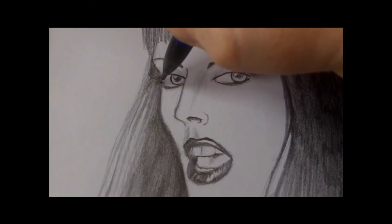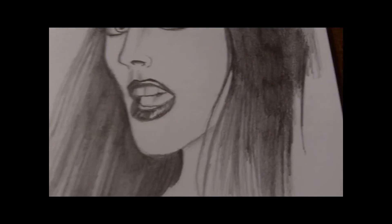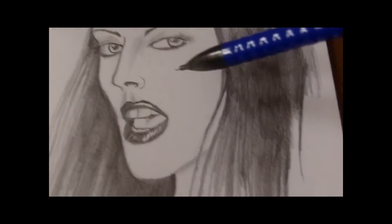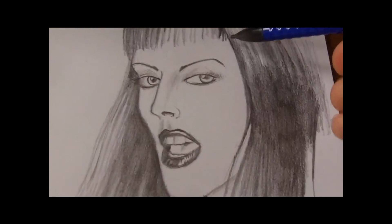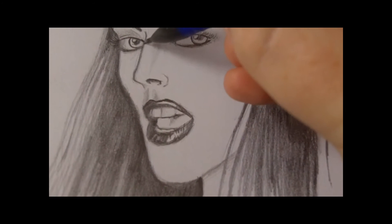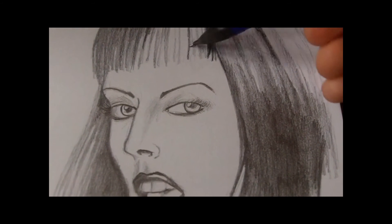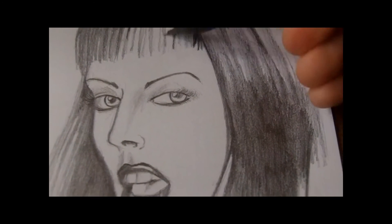My last foray into portrait drawing was back when I was a kid. I used to have portraits that looked like Sloth from the Goonies — one eye up here and one eye down there, you know. But I think it's just about practicing and seeing what way you can take your drawings.